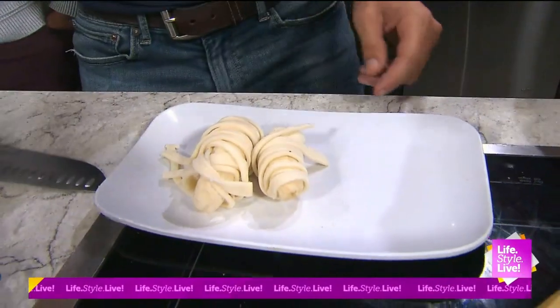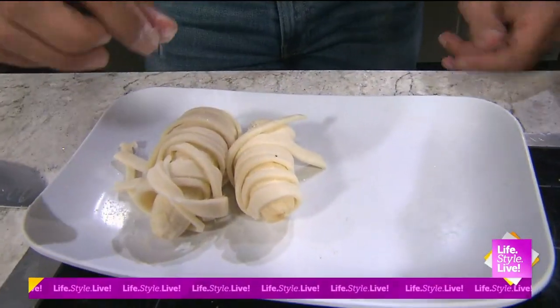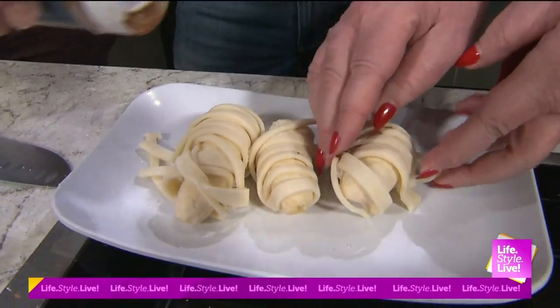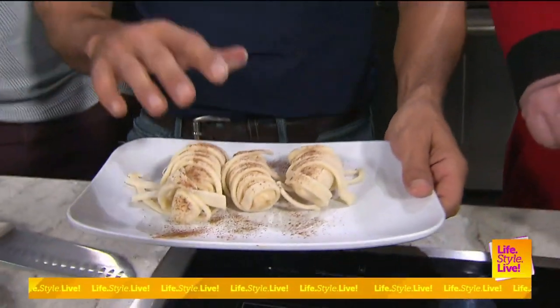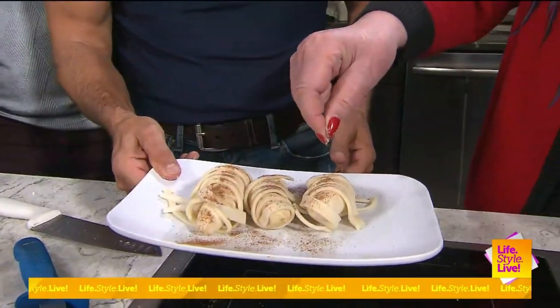And then we're going to take a little bit of sugar and put it on there. You want to just set it on here? And then we're going to take a little bit of cinnamon — a lot of cinnamon — and smear it on there. You've got to put some sugar on there too.